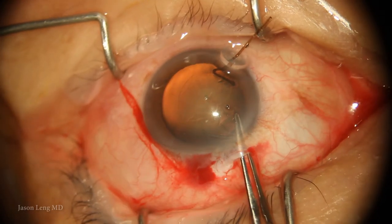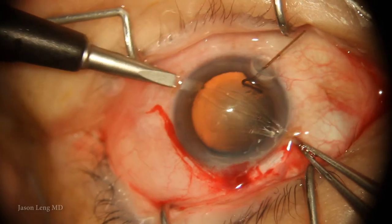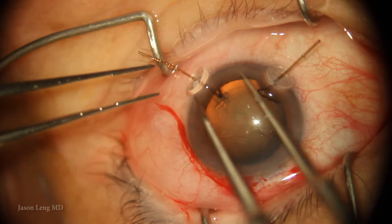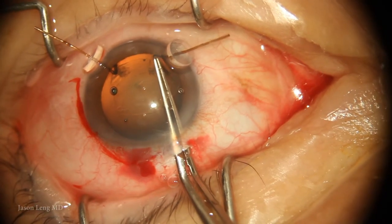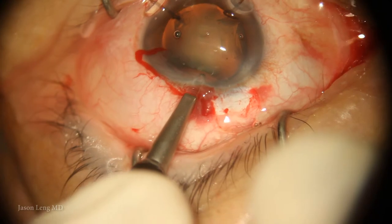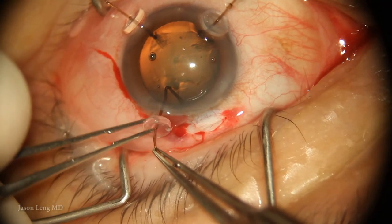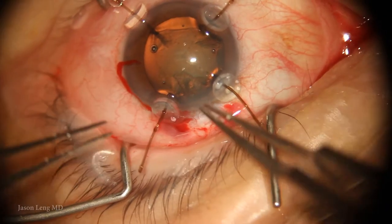As I pass the area where the vector forces aren't really supported by that zonular hook, I'm again having difficulty. So I go ahead and put another capsular hook and am able to complete my capsular rexis. Because the lens was so wobbly, I decided to place another two capsular hooks prior to starting phaco, just to give a little bit more support.